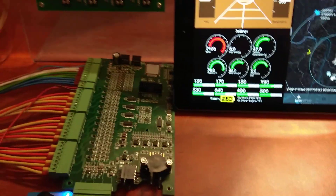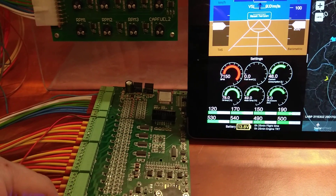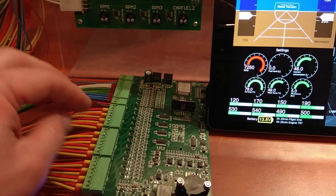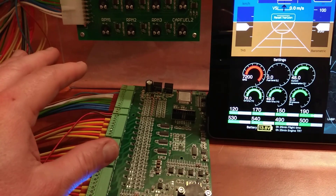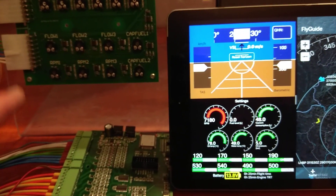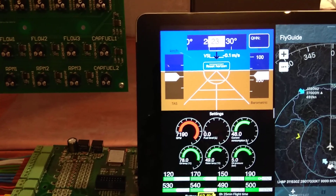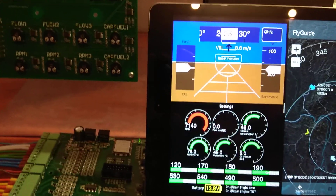As in my video yesterday, I showed you something about the panel, the sensor board, which is connected to your engines like CHT, EGT, oil pressure, oil sender, oil temperature, water temperature, and so on — and also airspeed, artificial horizon, direction gyro, and so on.